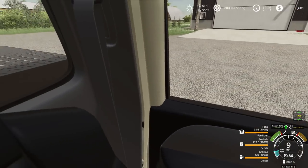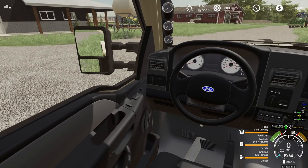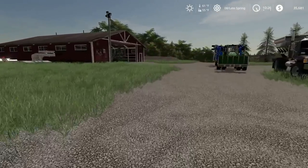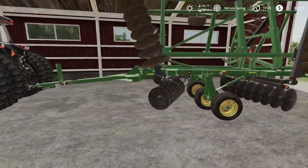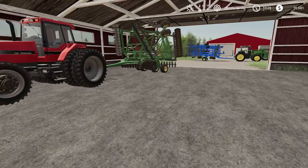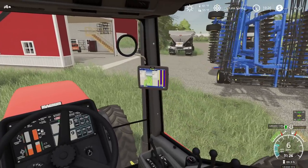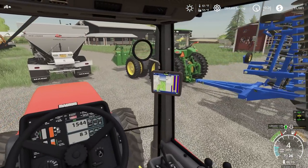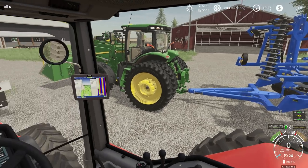We will park the seed tender right over here, ready to fill up the first planter. First, I'm going to hook up all three planters. I want to back this disc up, pressure wash it off, and then park it here for the spring — I don't think we're going to need it again till fall. Last night when I got done with spreading and running the disc, I was kind of tired, so I didn't park any of my equipment back in. Shame, shame.